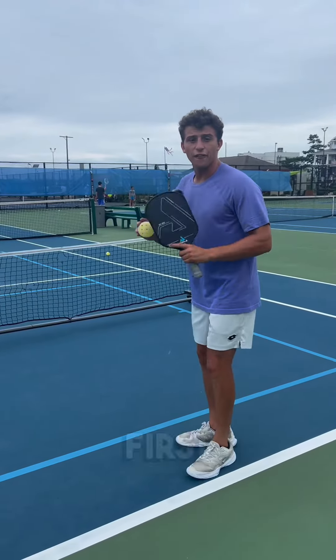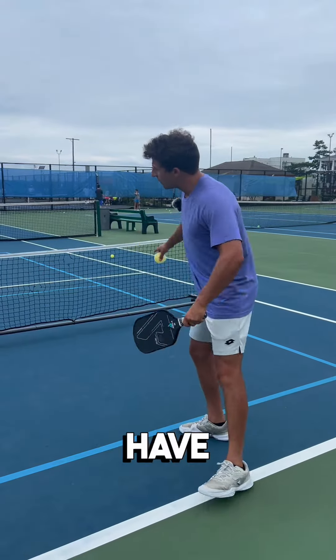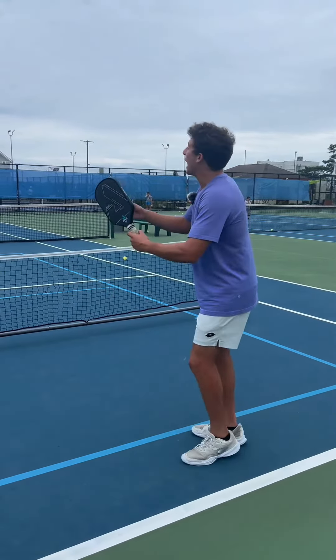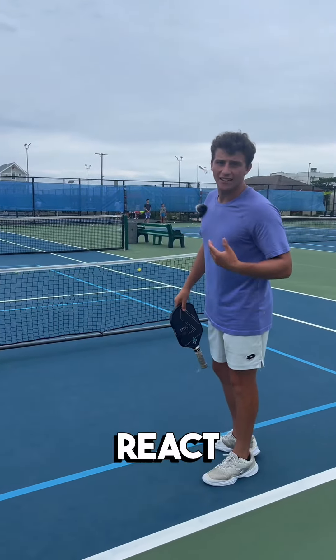How to hit a scorpion in pickleball and why it's effective. The first step is identifying which ball to do it on. Let's pretend we have four people here — we're dinking, I hit a dead dink, I know I'm going to get attacked, so the scorpion is how you react to that.